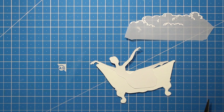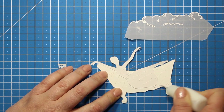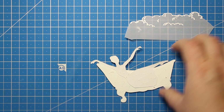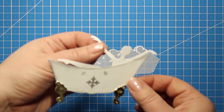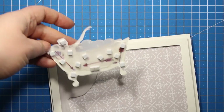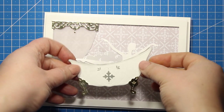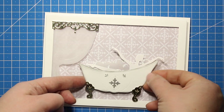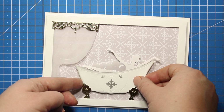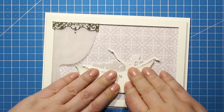Then I'm reapplying some glue at the wrong side of the bathtub and I'm sticking it down over the bubble cutout. And again I'm going to trim off everything that is sticking out of the outlines. Next I have applied some foam squares just like I did with the frame and I'm going to attach this image onto the background. I'm tucking the bathtub behind the frame just a little bit and this way the bottom of the frame will work as a floor.